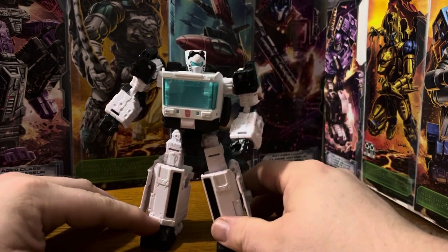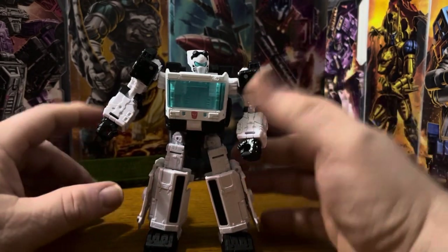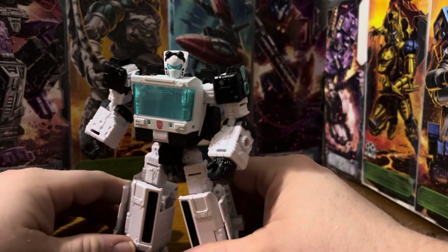This is a straight repaint, except for the head, of Siege Ironhide and Ratchet.